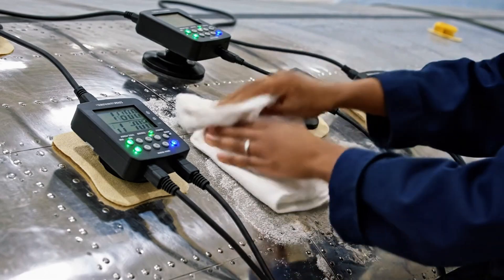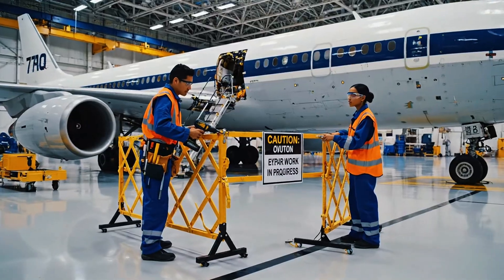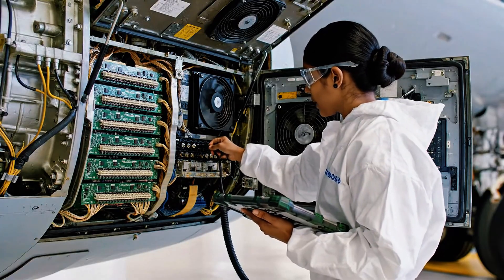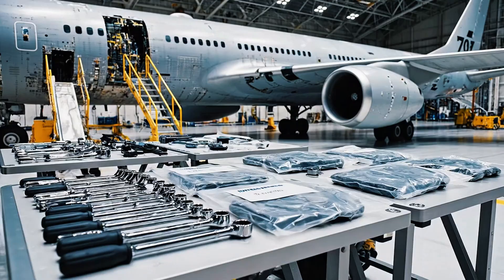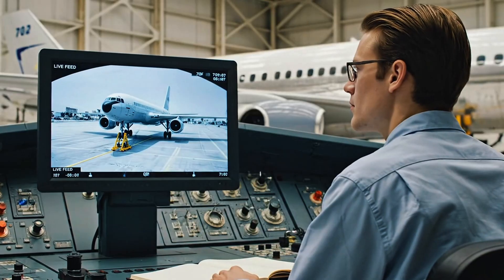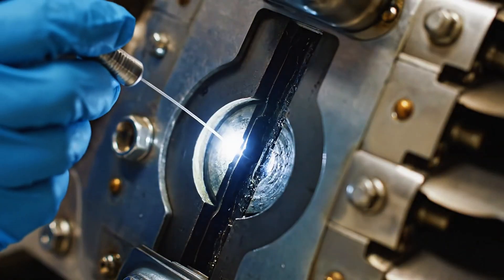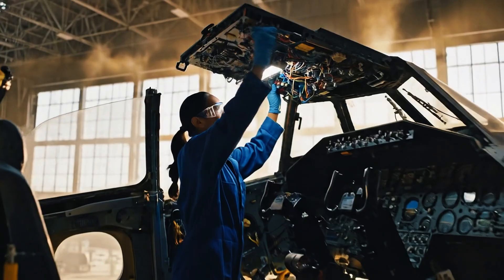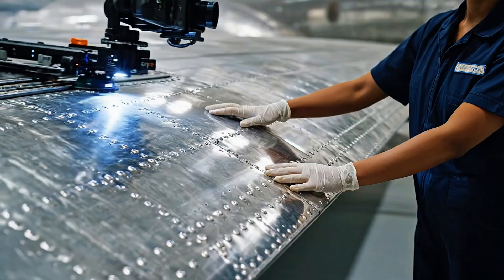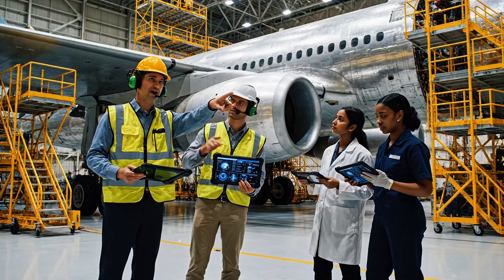Bring it back just a touch. Hold it there — it's secure. Is the barrier secure on this side? Almost. The hydraulics are clear but check the flap sequence. Aligning the APU now. Ready for the system check. We need to confirm the micro-cracks we saw earlier and document this entire section for the report.